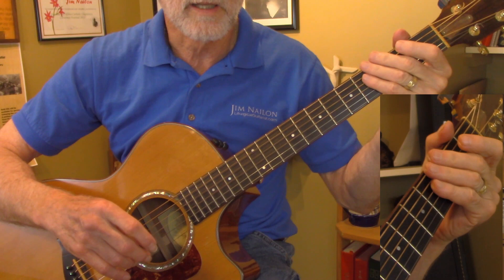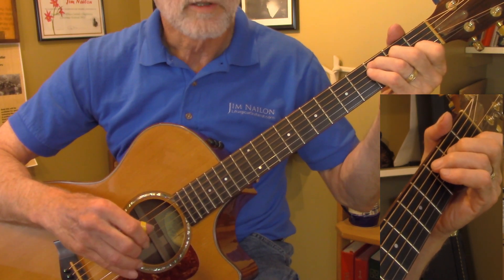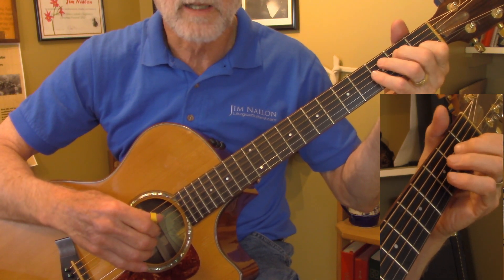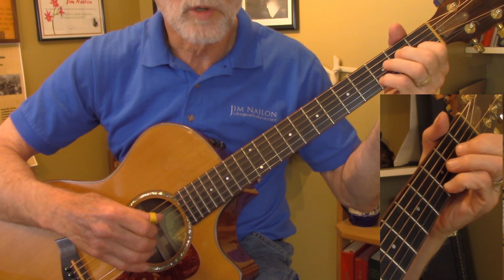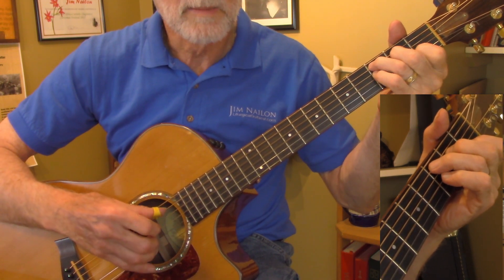So you want to bring the bass line out pretty good too, along with the melody. Going into the pickup on the second line, end of measure four and start of measure five — same kind of trick.